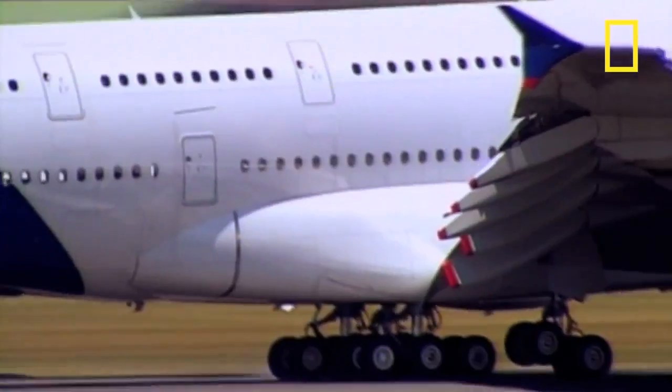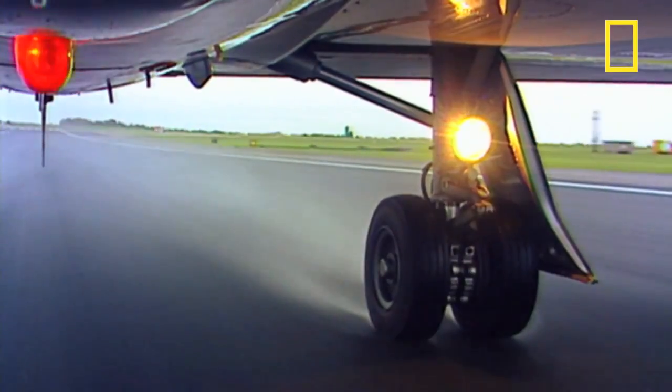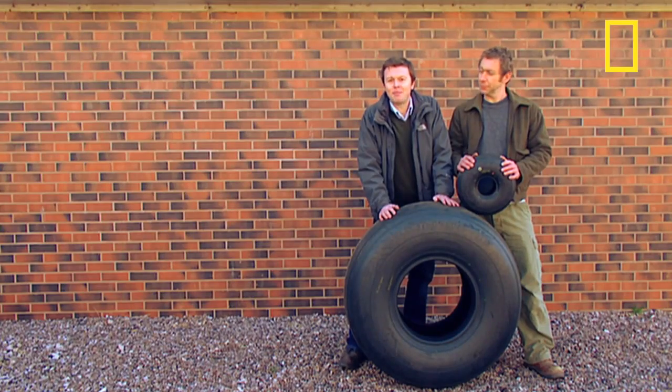Aircraft tyres are designed to carry heavy loads at high speeds in the smallest and lightest configurations practical, but this means they're subjected to enormous pressures and friction. They're highly engineered structures. They carry weight similar to the tyres on the largest earthmovers, but at the speed of a Formula One car. Pound for pound, they endure the harshest service life of any tyre made.